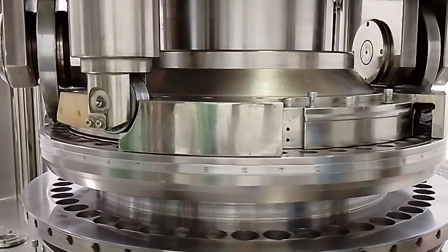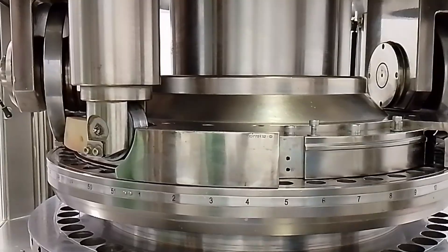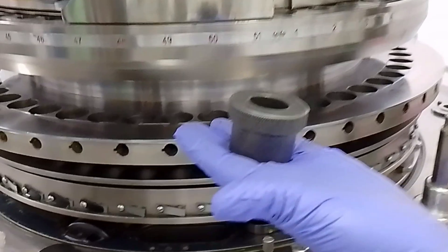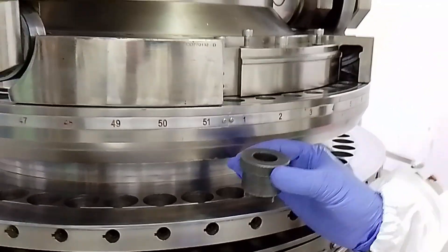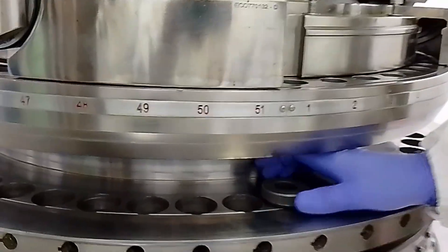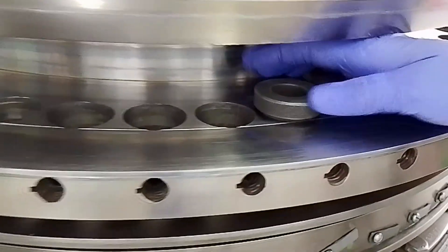After this you have to set the machine on a number, taking care of the setting so that you can set the machine with the proper serial number. After this you have to take the die seat cleaner. Put the die seat cleaner inside the die hole and rotate it clockwise, applying a little force. With this, whatever particles are inside the hole of the die will be removed and it will be cleaned properly.